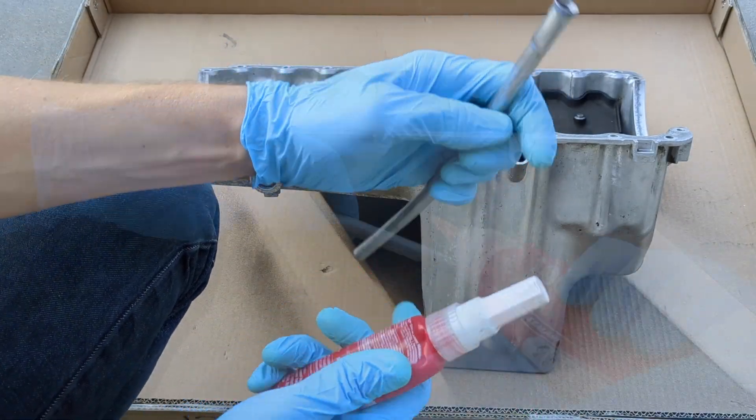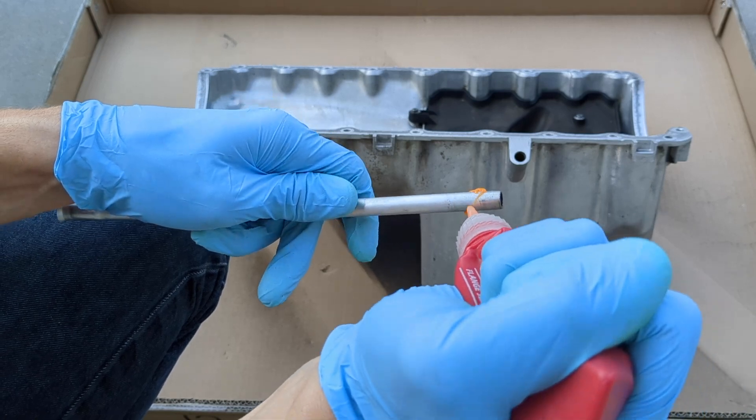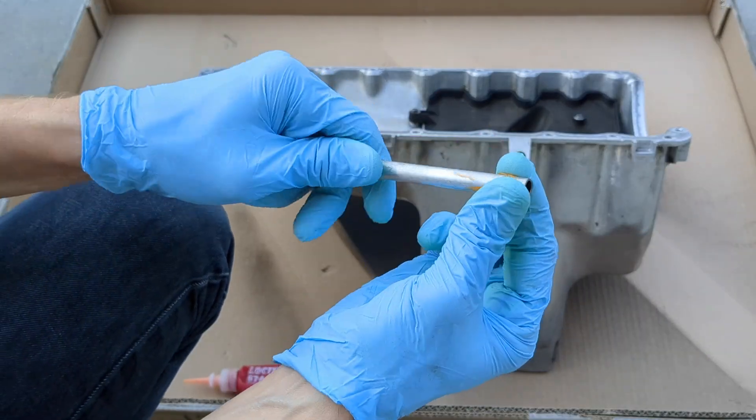The oil dipstick tube on my early 944 is installed using a sealant. I believe later models have an o-ring instead.